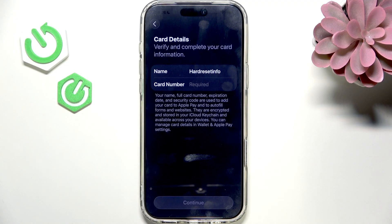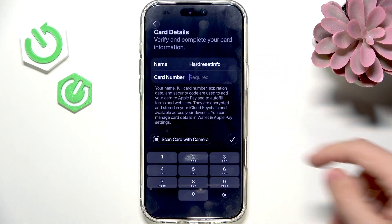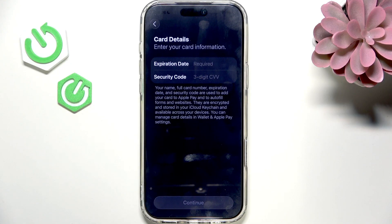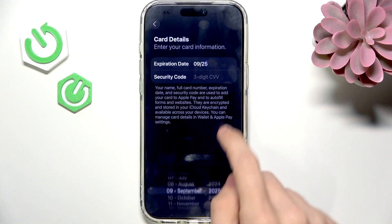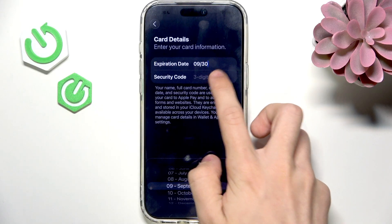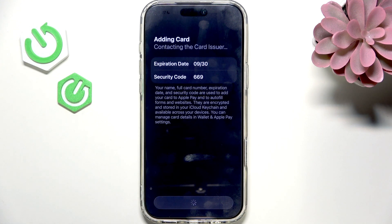Now let's try getting the card entered. I'm going to get back to you when I enter the card number. Remember about entering the name as well. Now I have approved it and we can go further. Let's enter the expiration date and let's also enter the security code. Approve and let's go further.